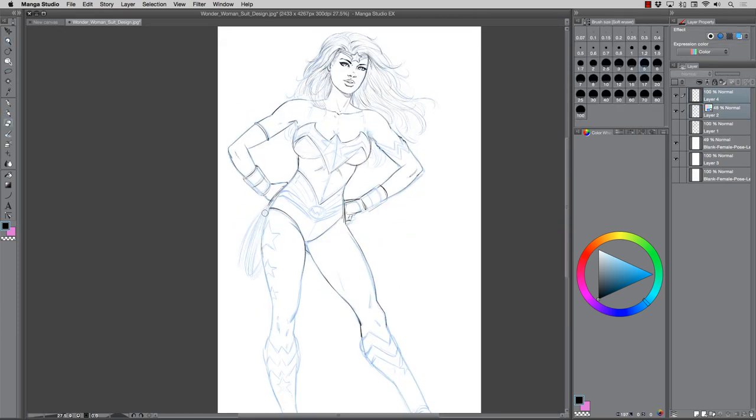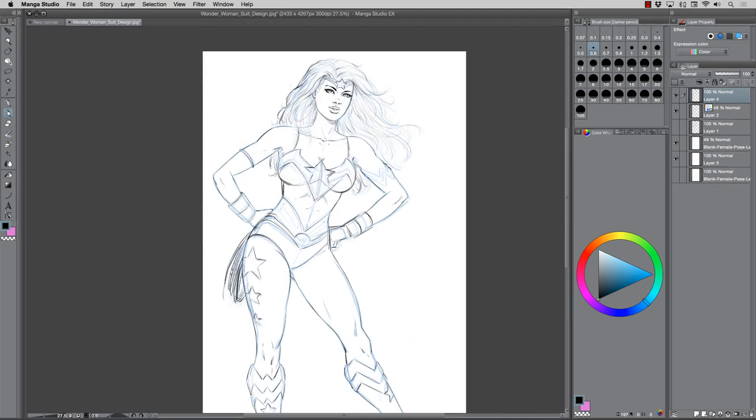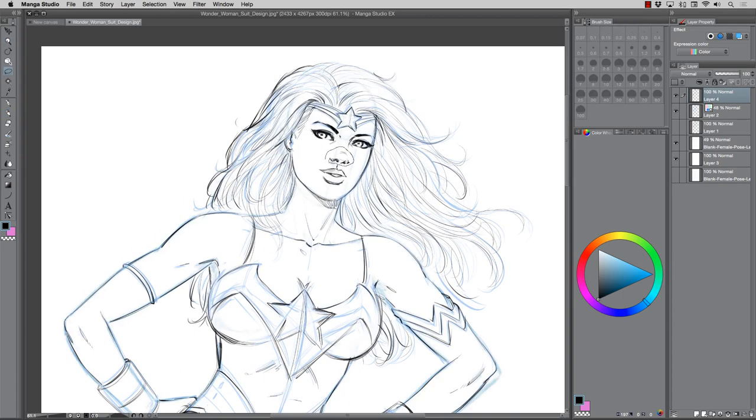Drawing through this and really enjoying the process — this is just fun to do. I love Wonder Woman, she's awesome. If she was real I'd hug her, you know, don't judge me. Anyway, it's just fun to take a character that we know and love and redesign a concept around them.